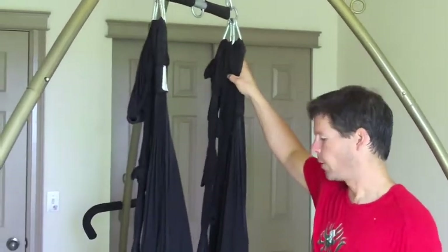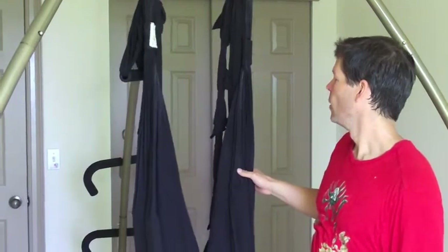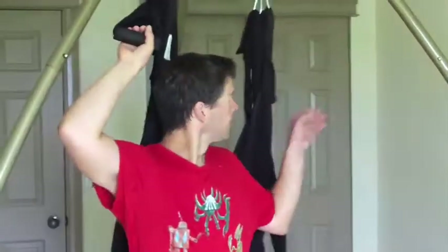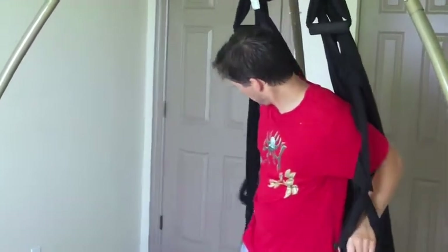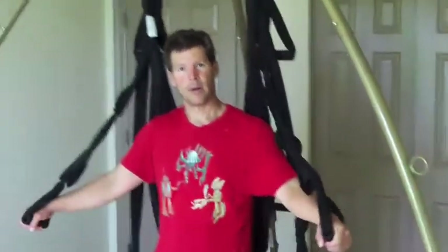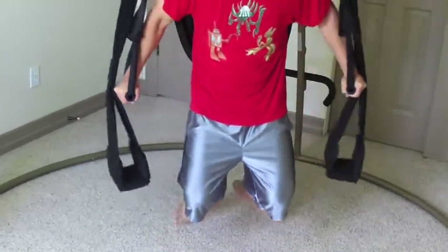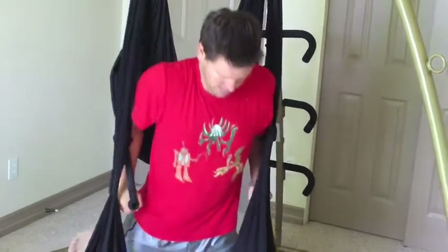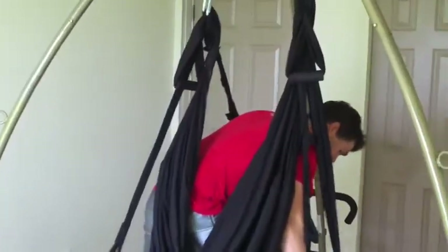I'm going to show you a few things you can do on this. One of the things I always like to point out is how it makes things unstable, and because things are unstable it allows you to work your stabilizer muscles more. You can see here when I'm doing dips — I could even do a side arm movement, almost like an iron cross — and you can see how unstable it is.